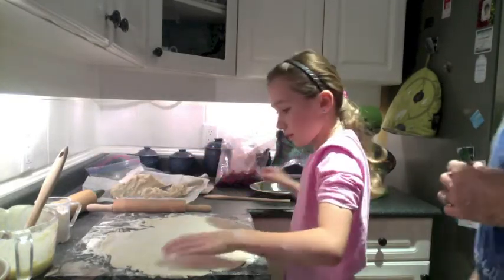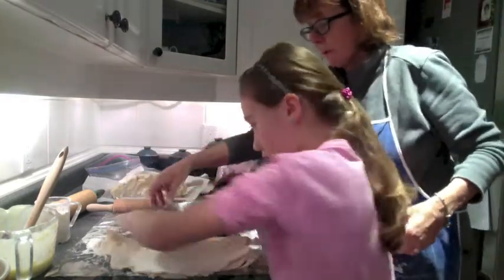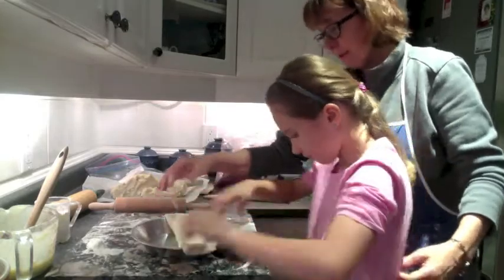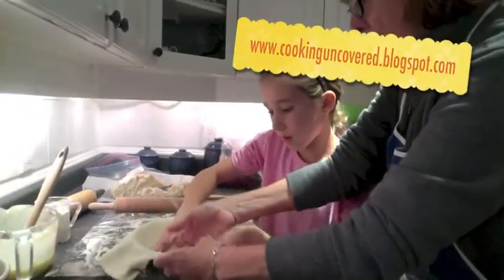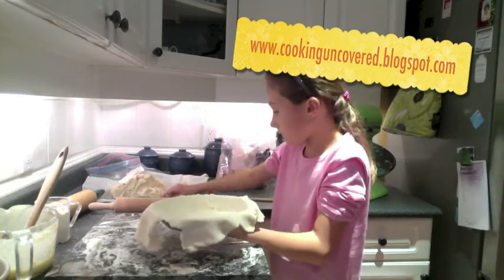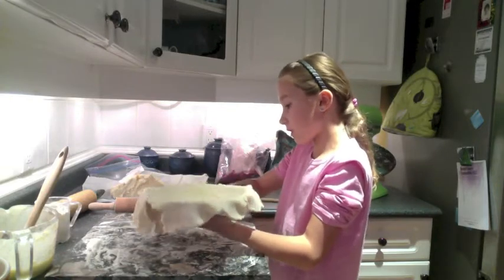Do you remember the trick of folding it over? Fold it in half. Bring your pie plate over. Push it in so that there's no gaps down there. Now we're going to take the knife that has lots of pastry on it and cut around so it's fine on the edges.